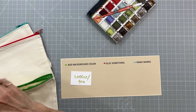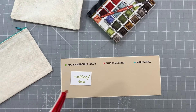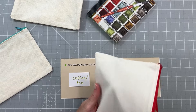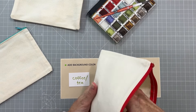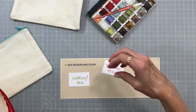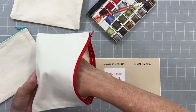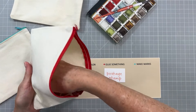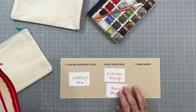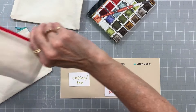Alright, then we're gonna glue something, so let's get a couple of prompts for that. The first one is a postage stamp — or stamps, whichever; if you'd like to do more than one that's perfectly fine — and the next one is going to be torn paper. Awesome! I love doing these prompts, just having a blast with it.